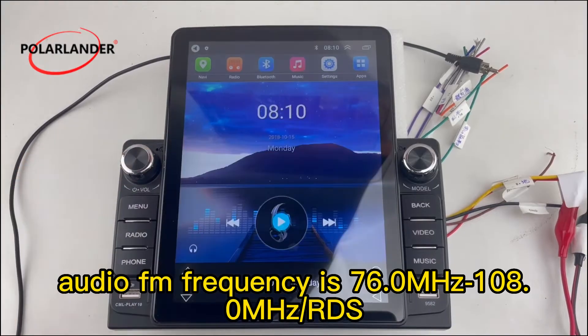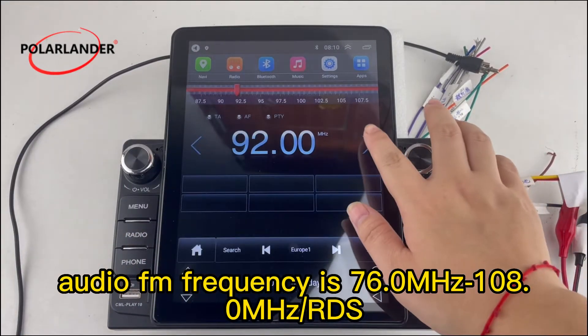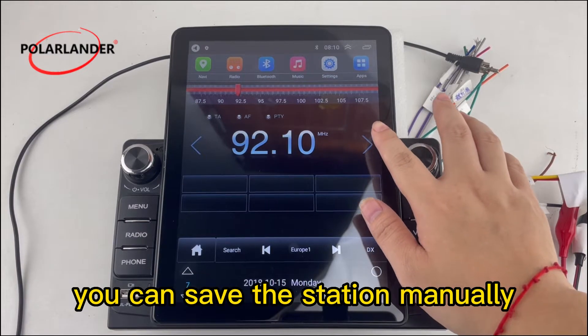Audio FM frequency range is 76.0 MHz to 108.0 MHz, slash RDS. You can save the station manually.